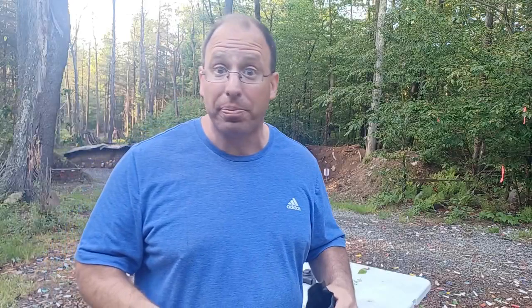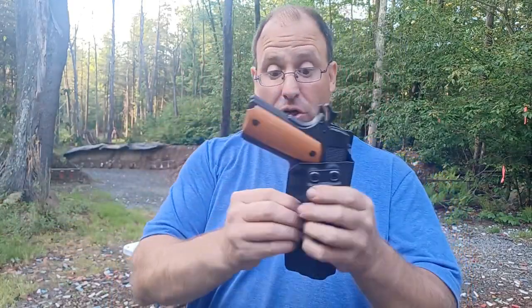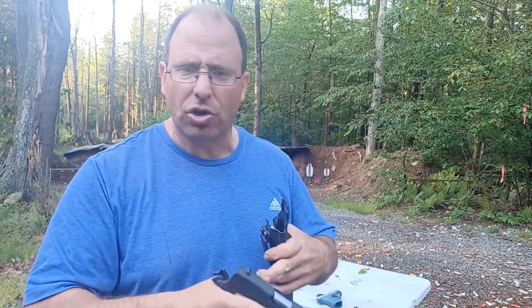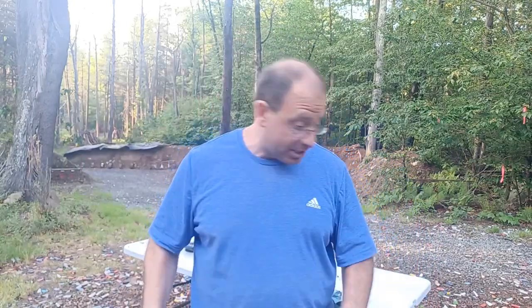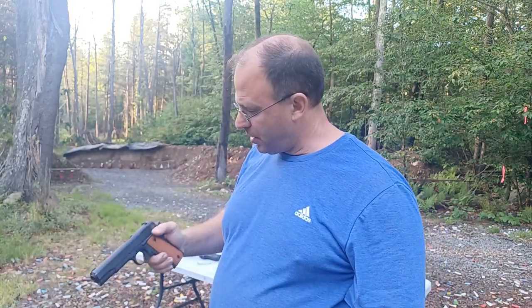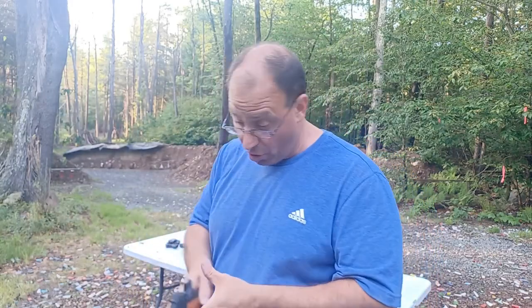Today with modern holsters, we could theoretically carry the 1911 with the thumb safety down because the holster protects the trigger guard and it has an internal firing pin block plus additional internal safeties. However, I would still recommend using the thumb safety — that's what the manufacturer recommends. The main thing is: when this comes out of the holster, your thumb goes on top of the thumb safety, flip it up, and you're ready. This gun was meant to be carried cocked and locked — hammer back, safety on — that's how it goes into the holster.